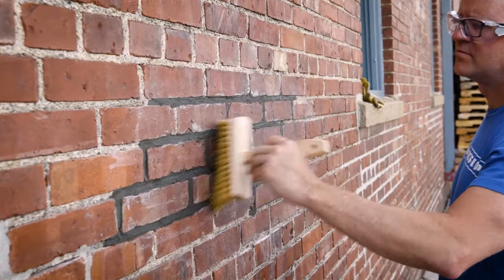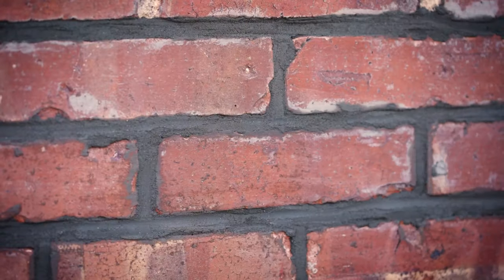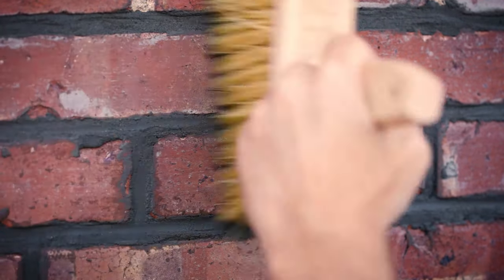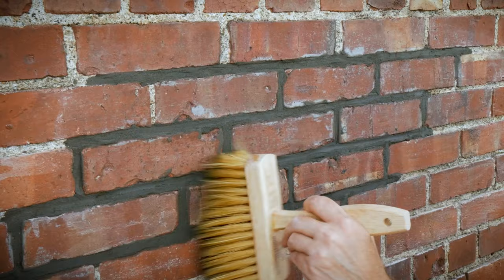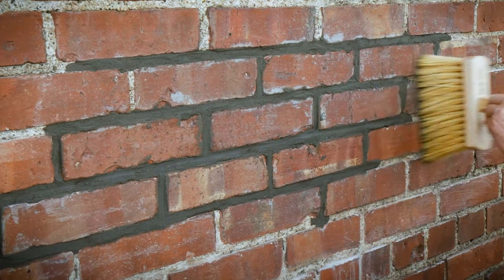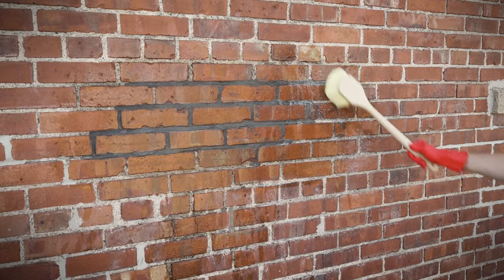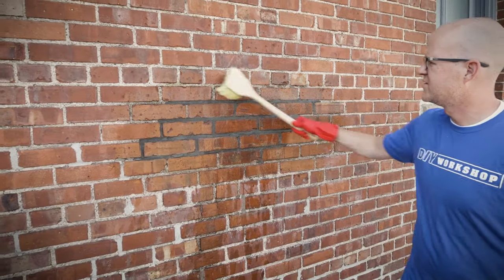The next step is to clean up excess mortar and blend the new mortar with the old. Run a wet bucket brush in horizontal sweeping motions over your finished patch job to give a seamless finish. Don't scrub too hard — the goal is to clean the brick but not remove any of the new mortar. Over the next three to four days, give your patch a daily misting to allow the mortar to dry slowly and reduce the risk of cracking.